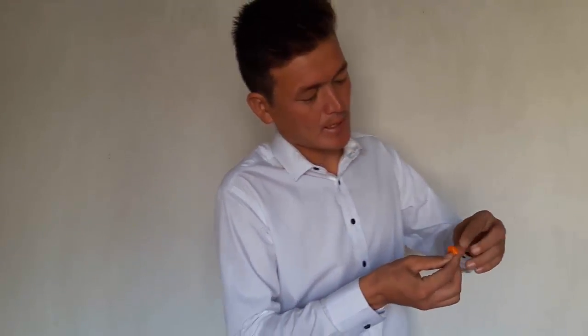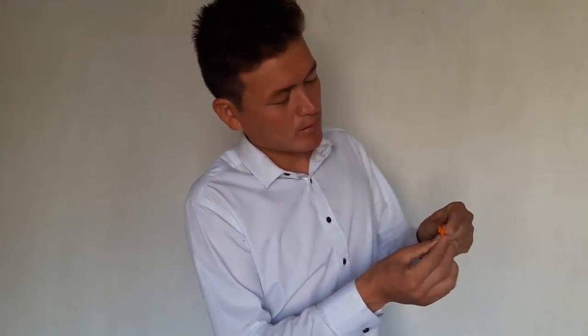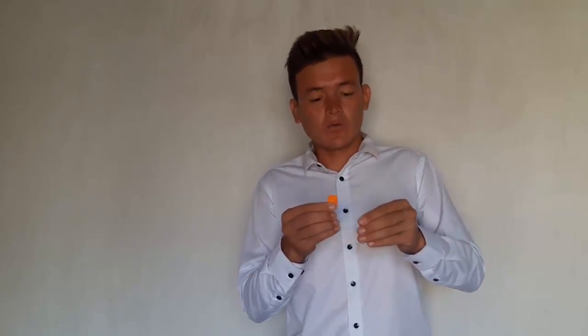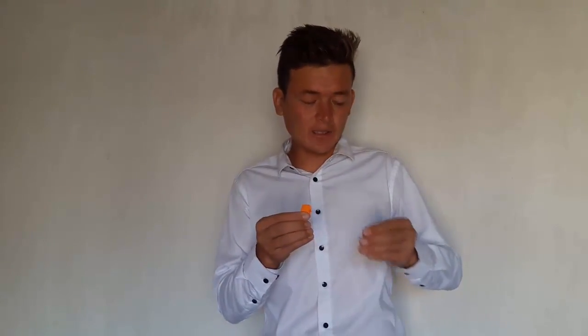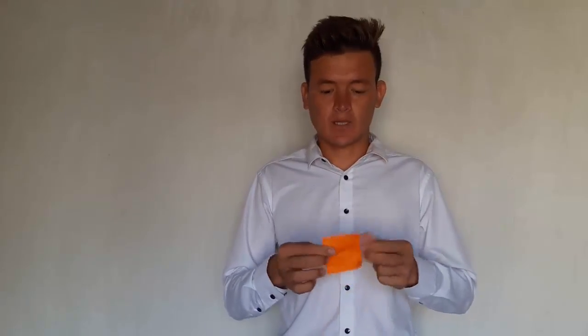Put it like this, and after that, bring this paper in here. This is the paper that we didn't tear, but we still have the paper we tore — put it like this. And after that, when you try to bring your lighter, put your torn paper in the pocket and bring the lighter. And this is our restored paper.